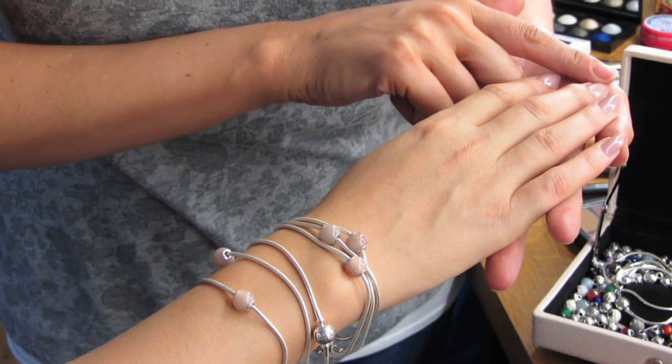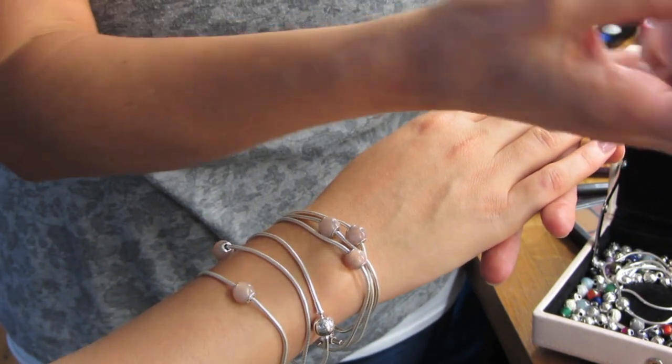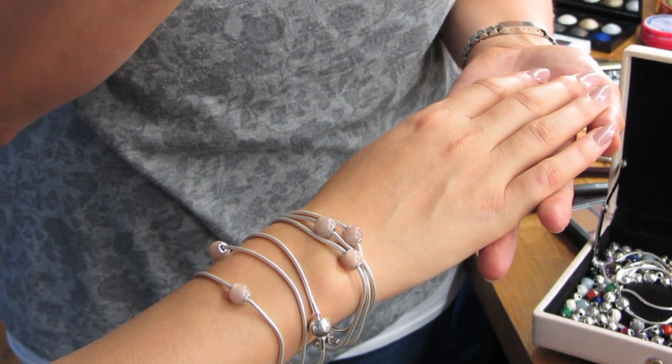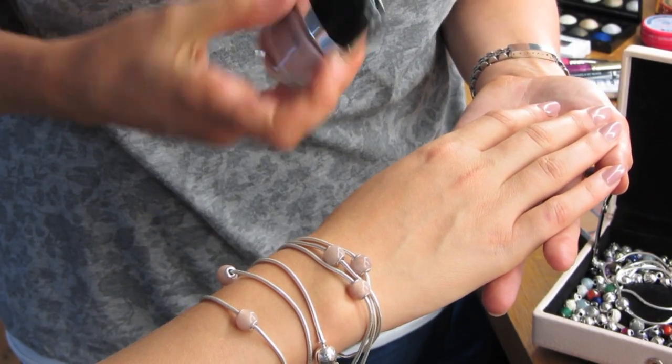Sam's put false nails on and painted the nails too. Did you use Marc Jacobs, Sam? I did, it's here. Let me show you that too. So Sam's used this beautiful Marc Jacobs nail polish. That's such a nice color.